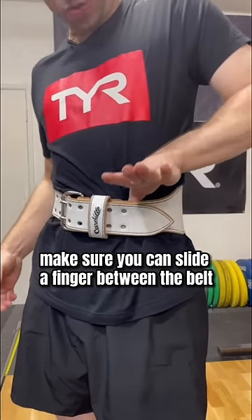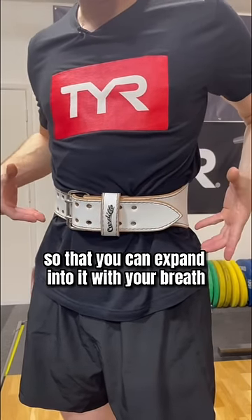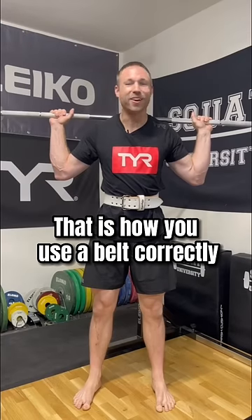So when you put your belt on, make sure you can slide a finger between the belt and your stomach so that you can expand into it with your breath. And that is how you use a belt correctly.